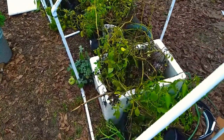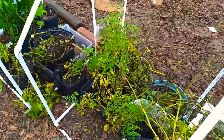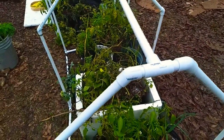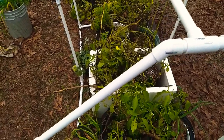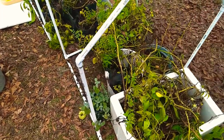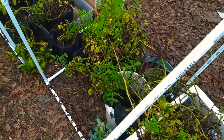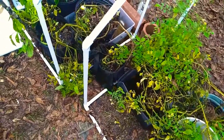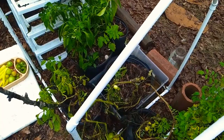Hello everyone. I have two things I wanted to share with you today. One is this really neat whole frame design that another YouTuber shared on his site — I'll leave a link in the description. I've been able to save some of my plants that normally would have been killed by the frost. We've had temperatures dipping into the low 20s, and being in zone 8a, it would have killed them.